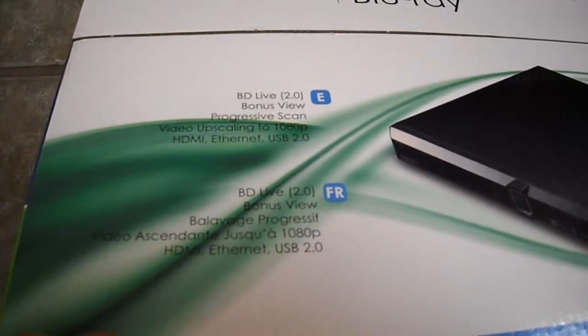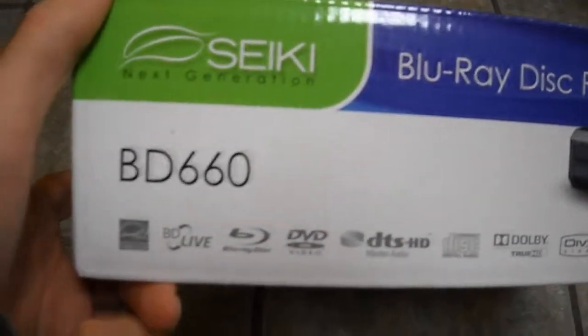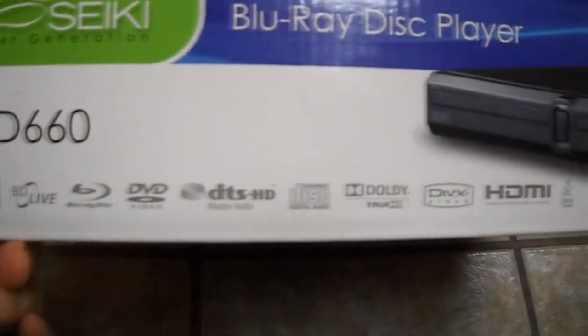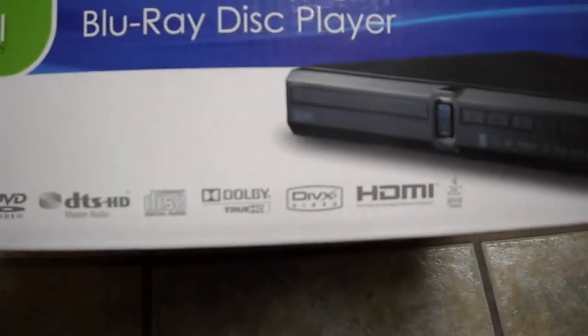And if it takes a USB key, you can also transfer content onto a USB. So it plays Blu-ray, DVDs, DivX, and Java.